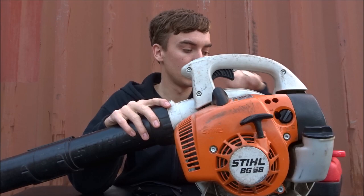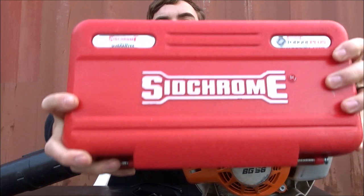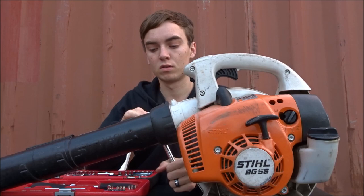So for this you'll need a wire brush and also some sockets. What we're going to be doing today is actually cleaning the spark arrester, so I'll show you what that is.